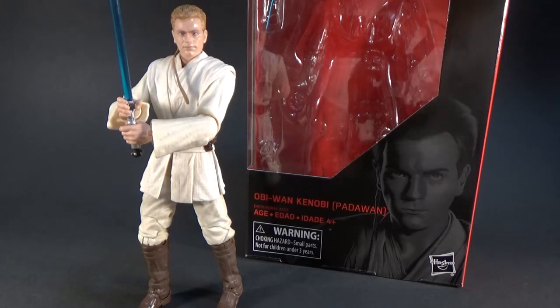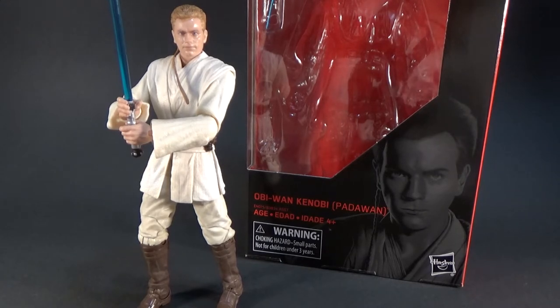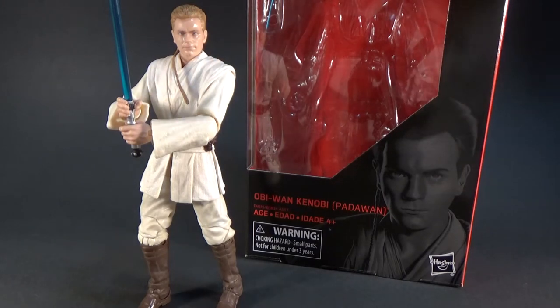Excellent figure. I'm glad to finally have one open. I did get the Celebration exclusive back in April — it's been tantalizing me, I've been tempted to open it, but this one was coming so I'm glad I waited. The only difference is that the one from Celebration comes with an extra set of hands you can swap out, and they didn't include them on this one, which I find quite silly because this is the one that people are going to open more. People are going to want to keep the Celebration one in the packaging.